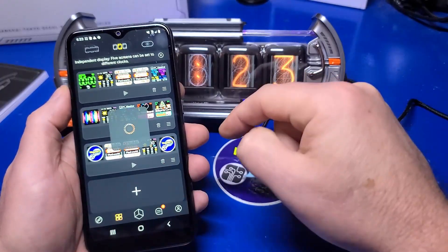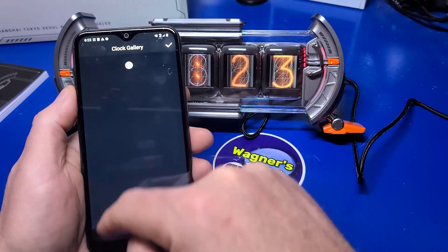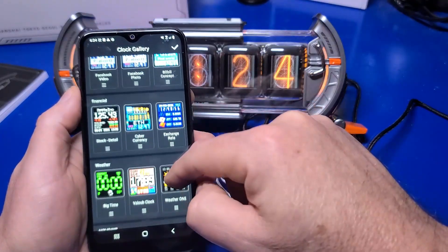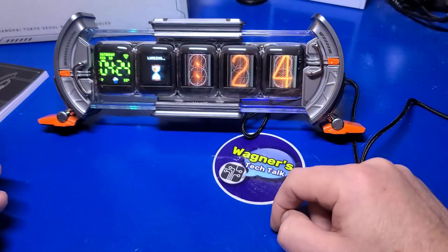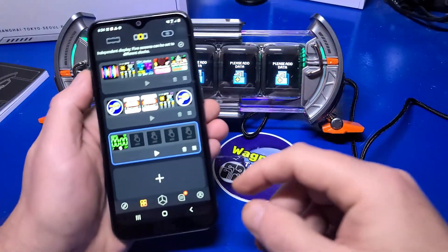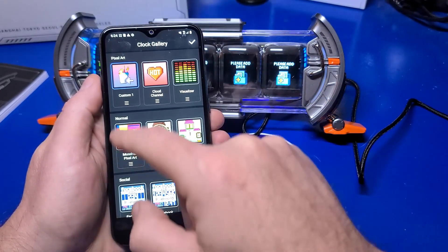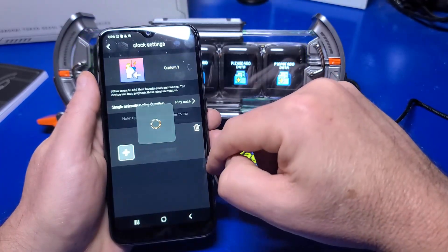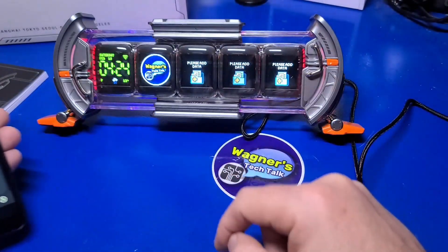By clicking the icon in the top middle you can create five different display sets that can be easily configured the way you want them. Just click the plus sign to add another. Then click one of the five displays and you can assign it to anything you want — such as weather information, images or animations, clocks, social media, or pixel art you've created. It's pretty impressive what is available. Here's a simple example where I select custom and use an image imported to my DaVoom profile — the Wagner's Tech Talk logo. You aren't limited by what the app provides and can easily add your own to any of the five displays.